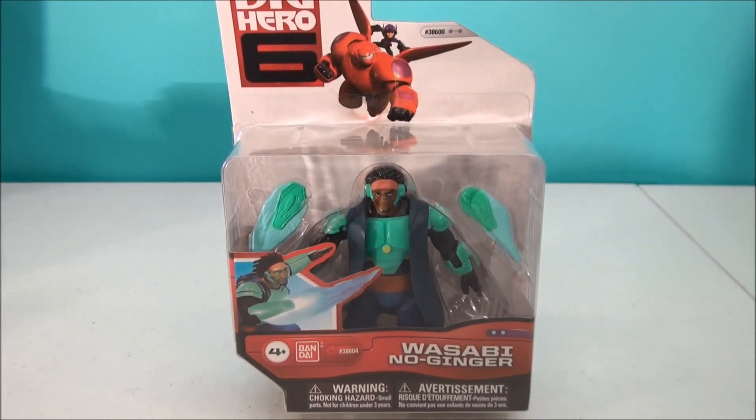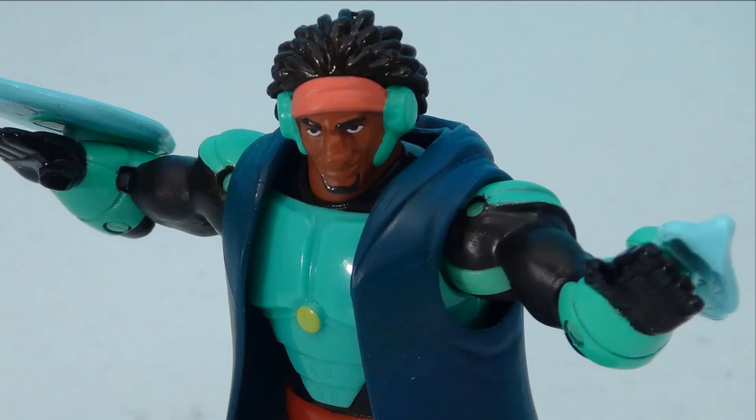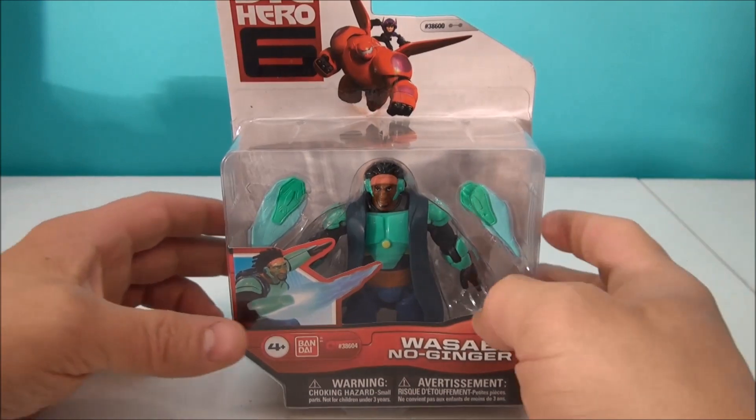What's up YouTube, Mitch Santoni here with a Disney review. I've got Big Hero 6 toys. This is Wasabi. Here is Wasabi.